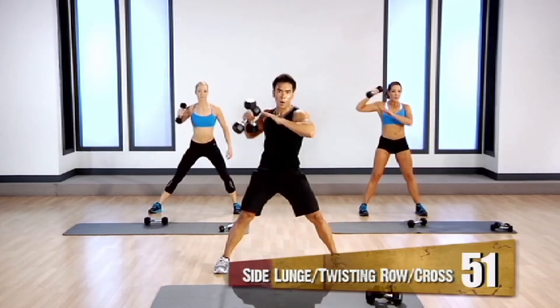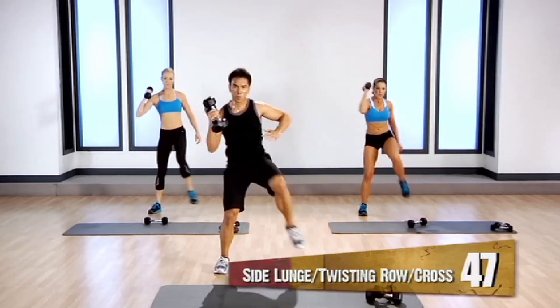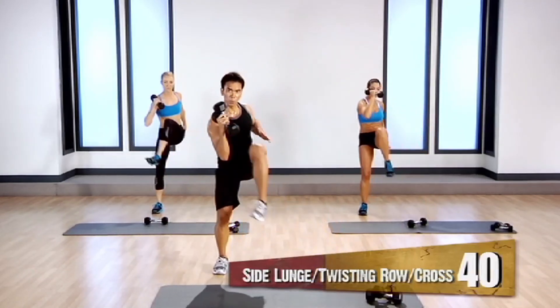Nice. Let's keep going. Good. When you bring that leg up, bring it up with some intention. I want to activate those obliques.